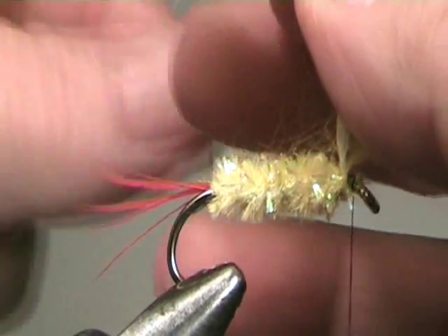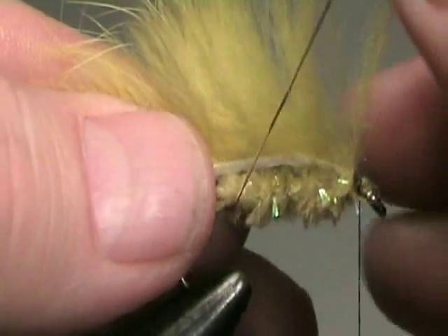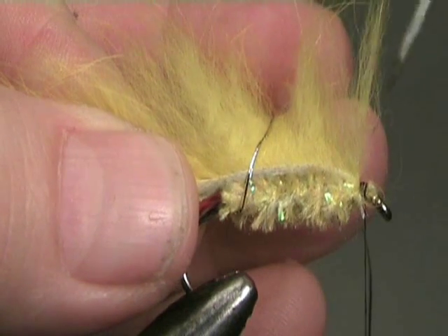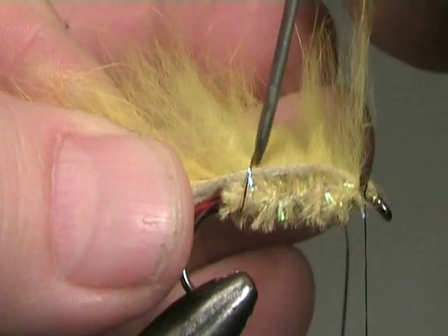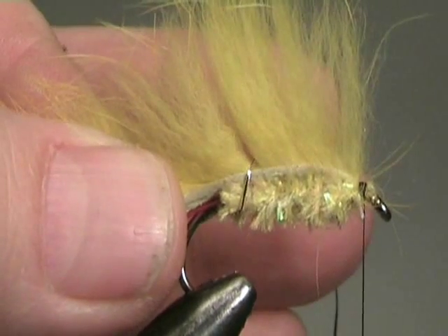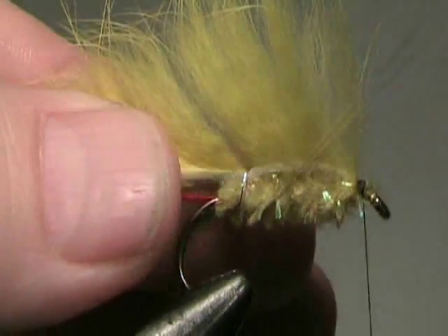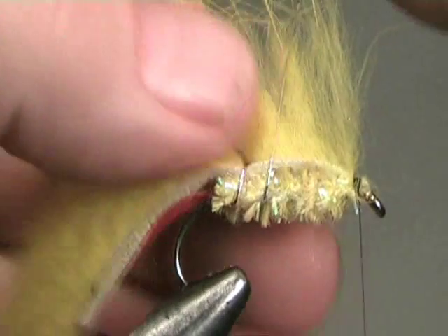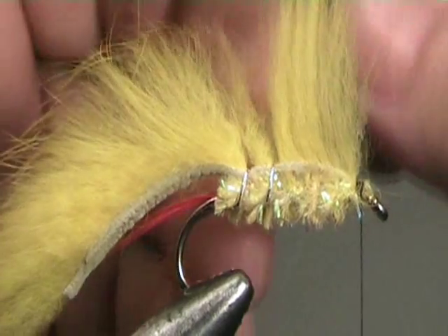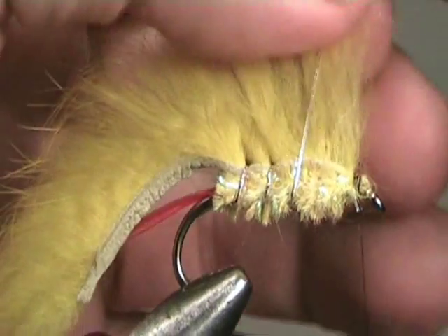Then wind the tinsel in a tight spiral towards the head. You'll get much better at this with practice. Remember to keep the tinsel tight as you go. I like to use a bodkin to open up the fur, but this isn't essential. This is quite a gaudy fly, I'm sure you'll agree. The yellow stands out well in our big east coast rivers, which are often discoloured following rain or snow melt.